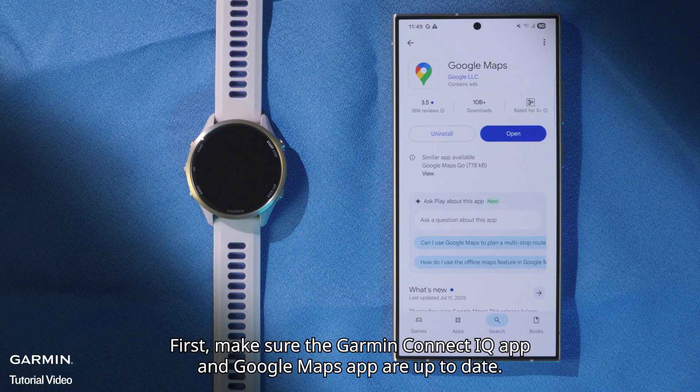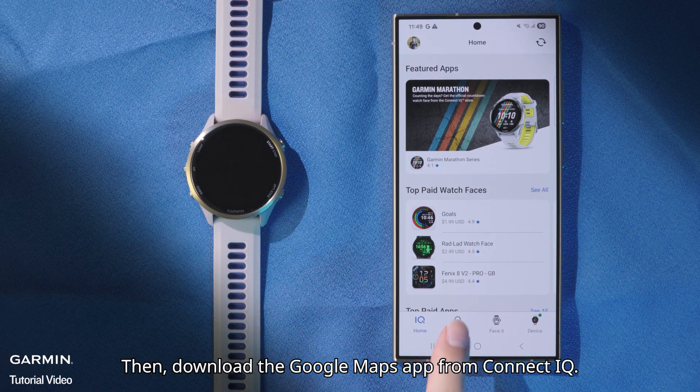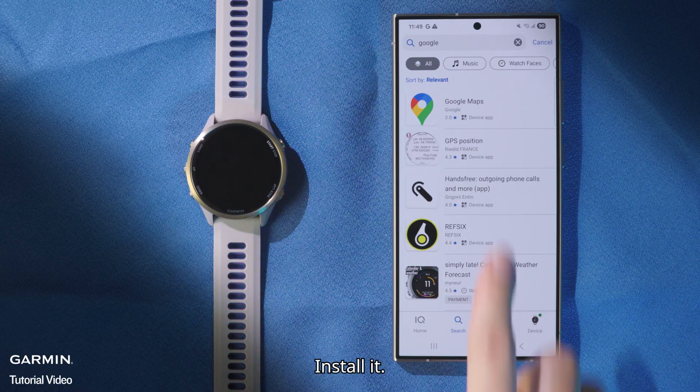First, make sure the Garmin Connect IQ app and Google Maps app are up to date. Then, download the Google Maps app from Connect IQ. Search for the app and install it.